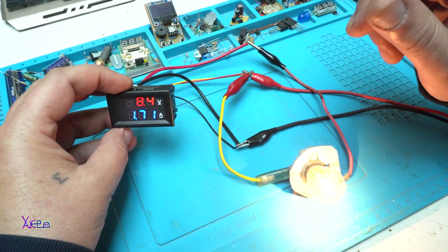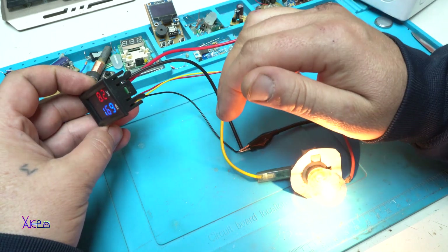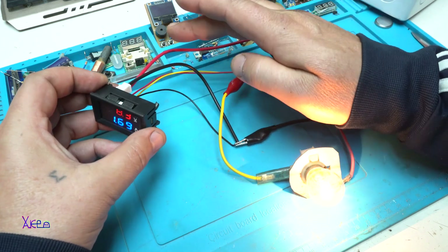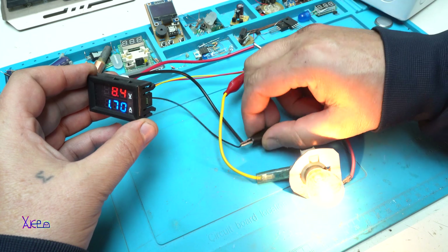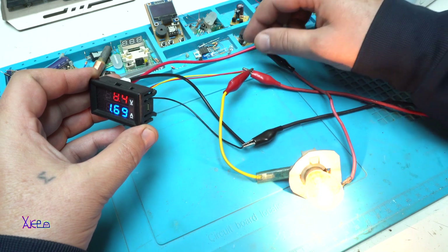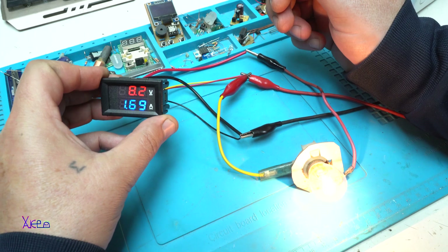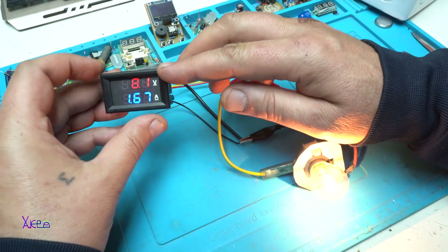To explain one more time: this model has 5 wires. Three of them are for powering the model. The yellow wire is for measuring the voltage you want to measure, and the other two wires — black and red — are for measuring the current. The negative wire should be connected to ground or the negative wire of the power supply, and on the positive red wire you connect the load. You can see it is pulling 1.7 amps.